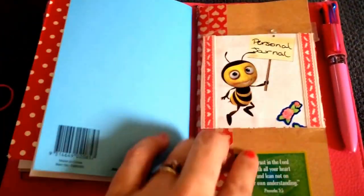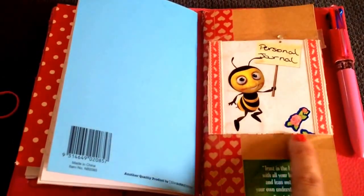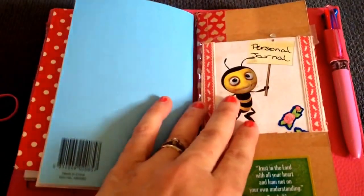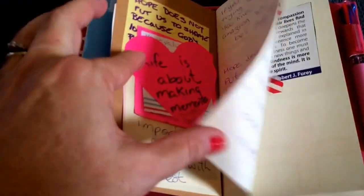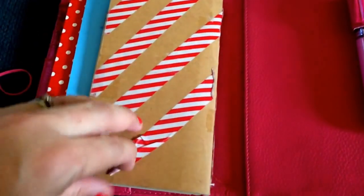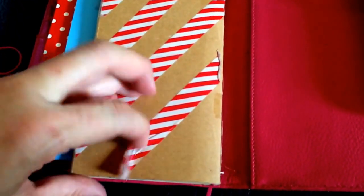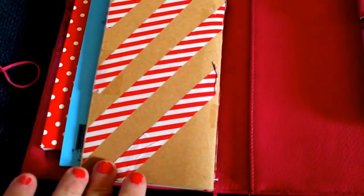This one I was given - my first Midori. It's not a real Midori but it's an odd size one from somebody on one of the pages. I started putting some journal stuff in here, so I thought I'd continue doing that. That's what that one is for.